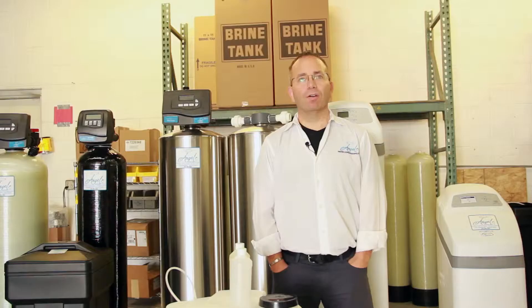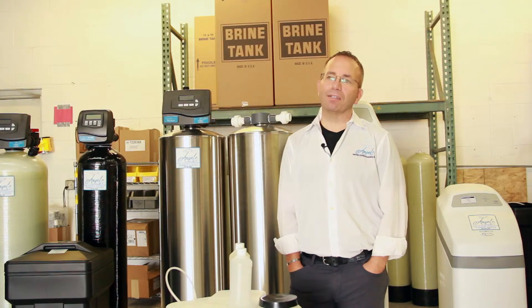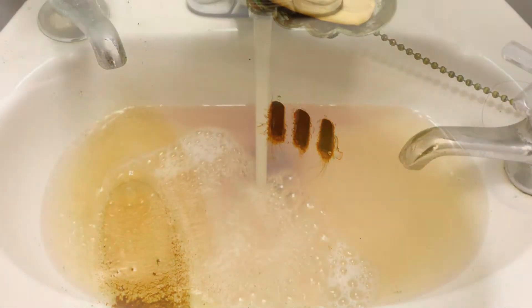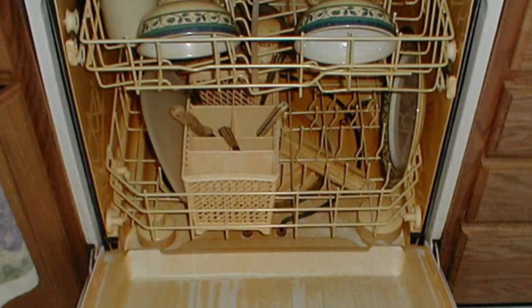Why do I want to remove iron from my water? Iron stains everything, so many homeowners want to protect the investment they made in their home — their hair, their clothing, almost anything that touches water they want to protect. Here are some pictures of what iron can do to your fixtures, laundry, dishwasher, or appliances.